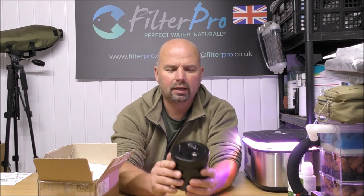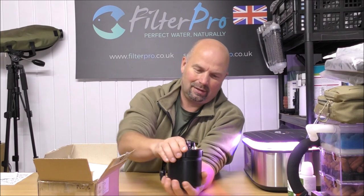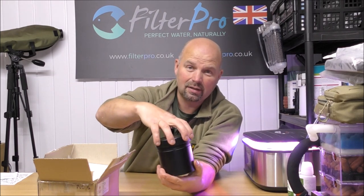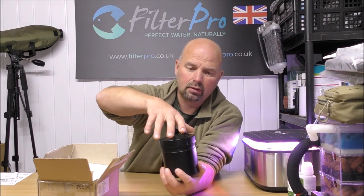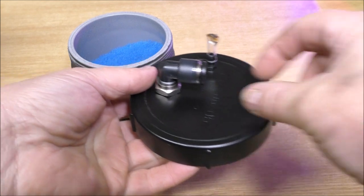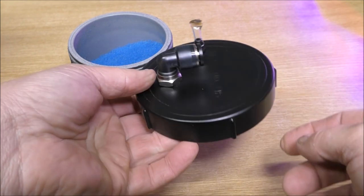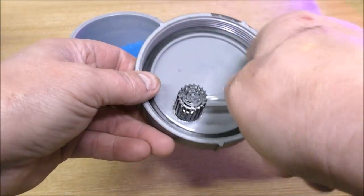As soon as I get that open, I can feel that this thing is really, really well made. But I don't even know what's inside it, because this is the first time I've had a look inside. I'll bring the camera in. So that's where the pump goes on the top, and it looks like a ClickFit connector, which is very good — nice to see that they've gone to that trouble. It's got a decent seal around there.